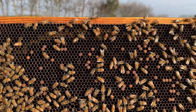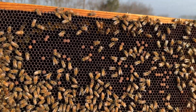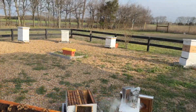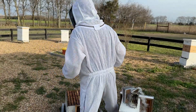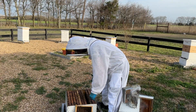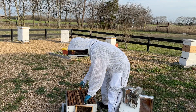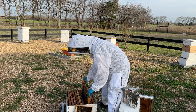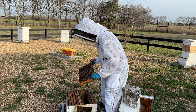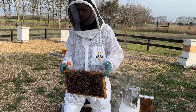But notice for a second how spotty that brood is. You can see there's some capped brood, some larva, and some pollen, but this brood is pretty spotty. That's something I'm watching out for — that's the first thing I noticed when I opened this hive. Why is the brood so spotty? My next thing to do is see if it's spotty throughout the entire hive or just that one frame. Maybe she was laying around something.